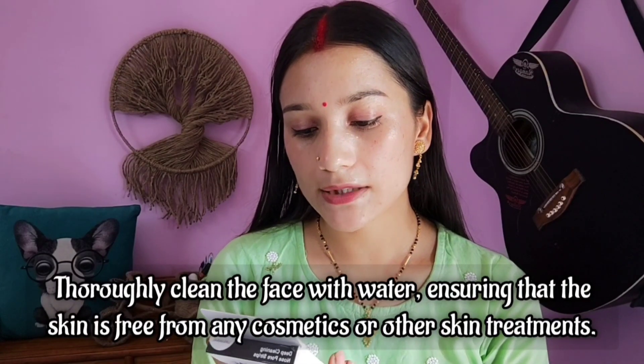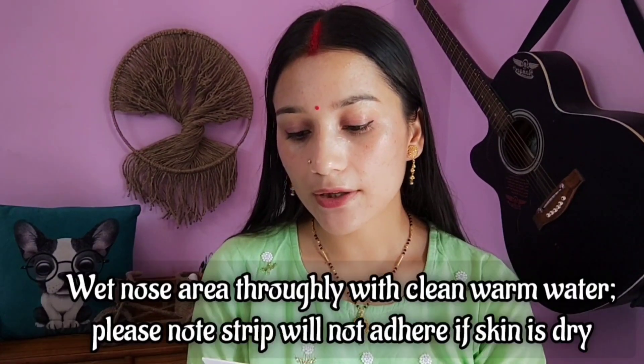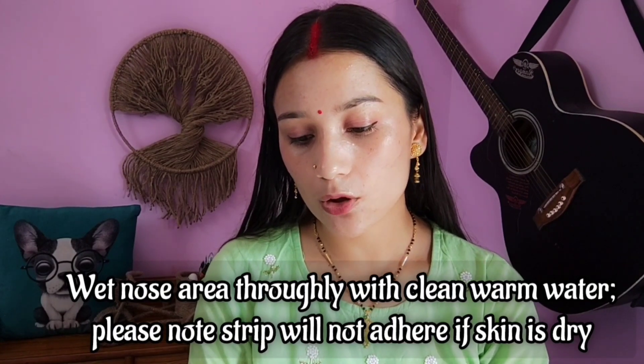There are 5 steps to use this product. In the first step, thoroughly clean your face with water, ensuring that the skin is free from any cosmetics or other skin treatments. Make sure your skin is clean — no makeup or any cosmetic or skin treatment product. In the second step, wet your nose thoroughly with clean warm water. You need to apply warm water to your skin. If your skin is dry, the strip will not stick to your nose.